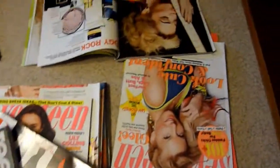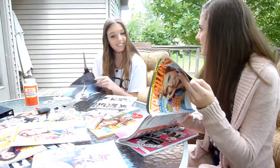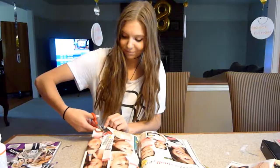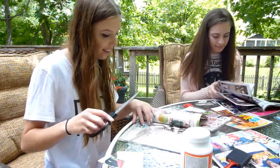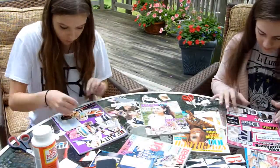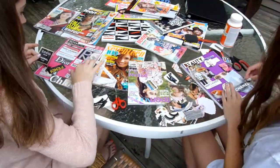So the first thing you have to do is pull out a few magazines that you have. We had some Seventeen Magazine, Vogue Magazine, Teen Vogue — we had it all. Go ahead and take your magazines out and then start cutting images out that inspire you, or just random images that you like. Once you have a good amount of pictures cut out, you can start putting them on your notebooks just to see how you want to lay them out before you Mod Podge them.